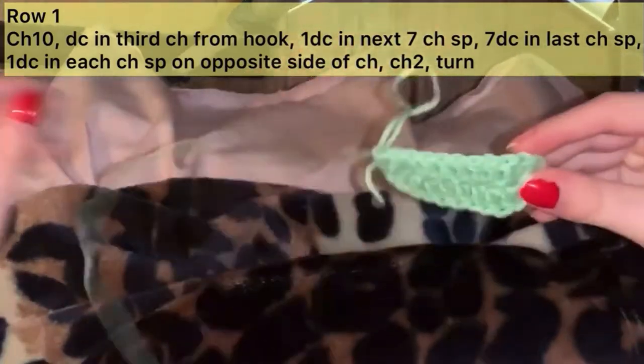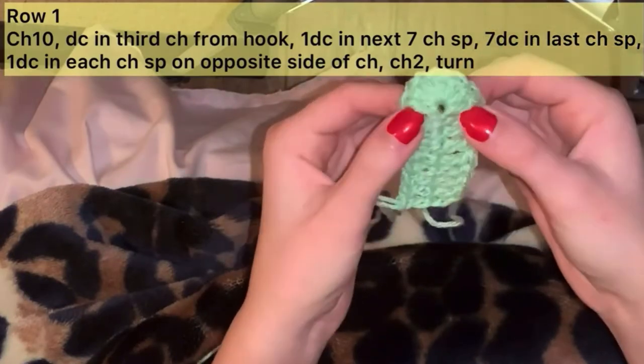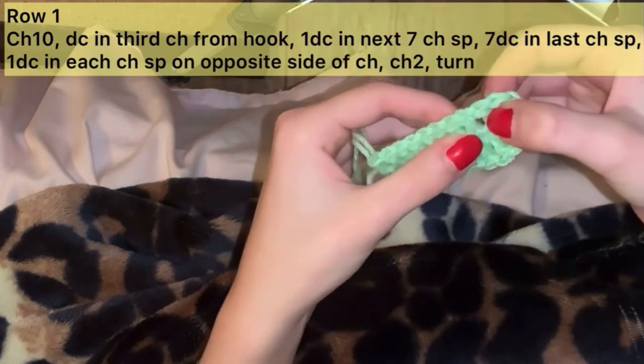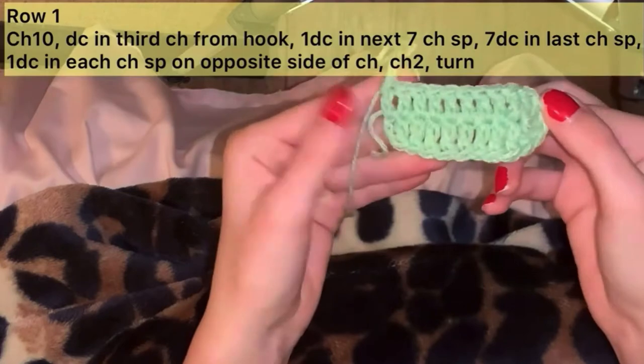You should have 8 double crochet, a cluster of 7, then another 8 double crochet. That completes the first round of the cup foundation.